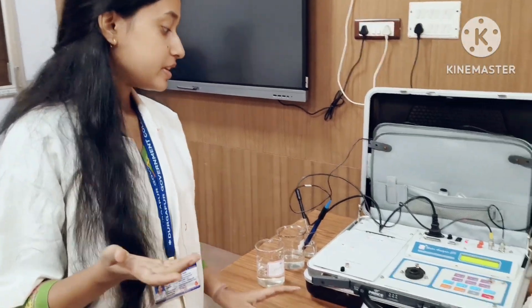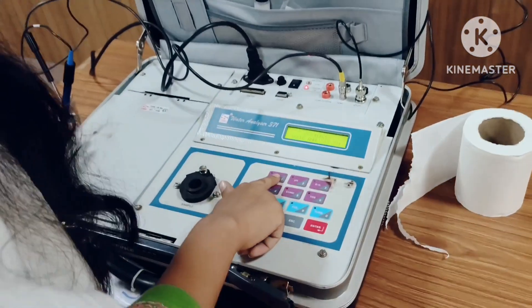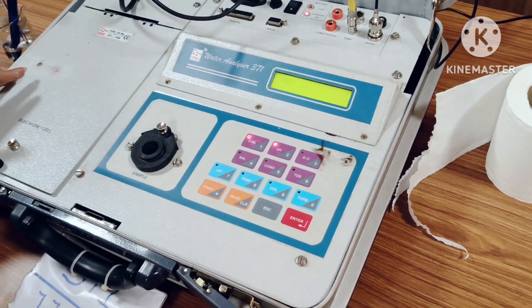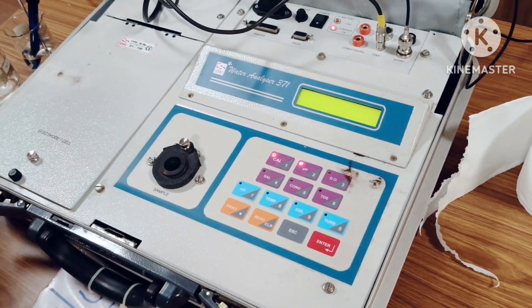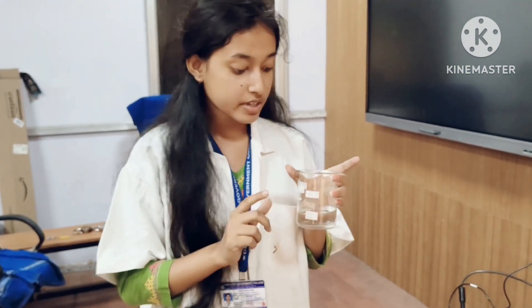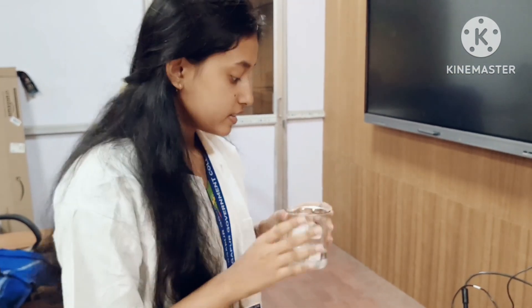To calibrate the pH electrode, first we have to press the calibration button, then pH, then enter, and wait for a second. Meanwhile, let's take a look at how we make the pH 7 solution — we take 100 ml of water and a pH 7 tablet, then dissolve it. That's it.